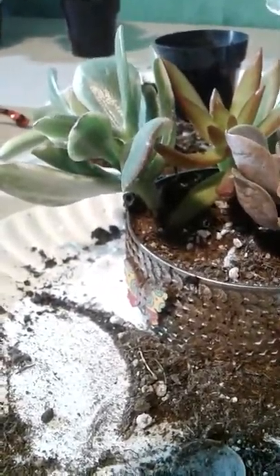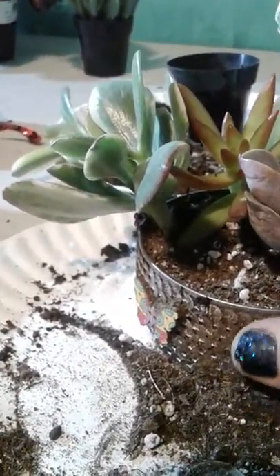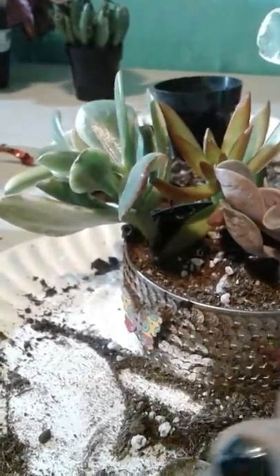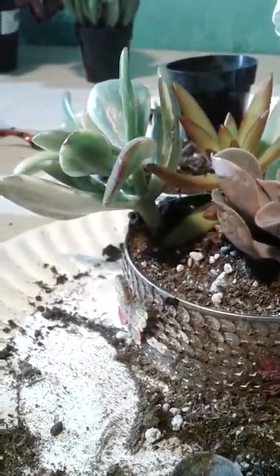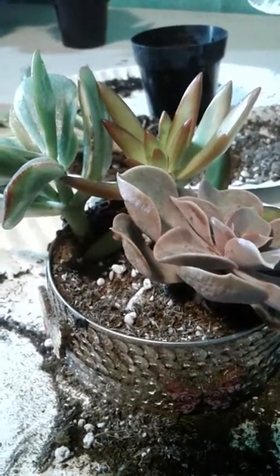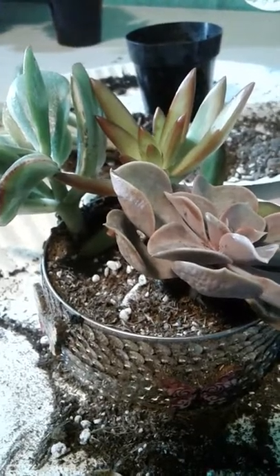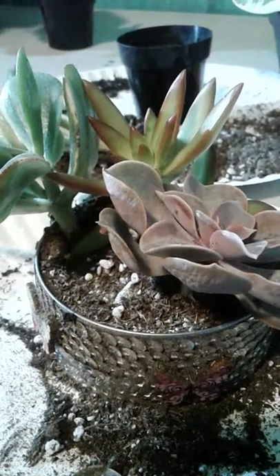This container will be good for probably a year, maybe two, before you have to repot into a larger container. Succulents really don't grow that fast and they don't have large root systems, so you can leave them in this tiny little thing for a very long time. Don't fertilize very much — succulents don't like a lot of fertilizer. Maybe twice a year with a very dilute solution. Other than that, succulents are pretty easy peasy and they don't really need a lot of care and attention.